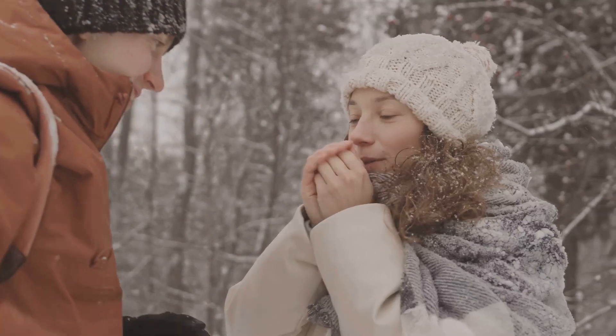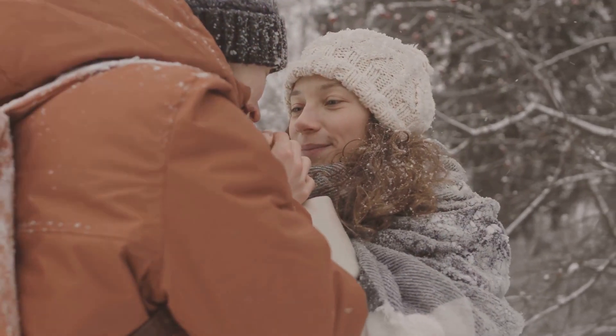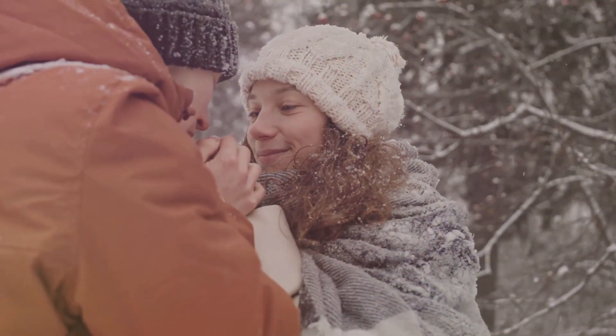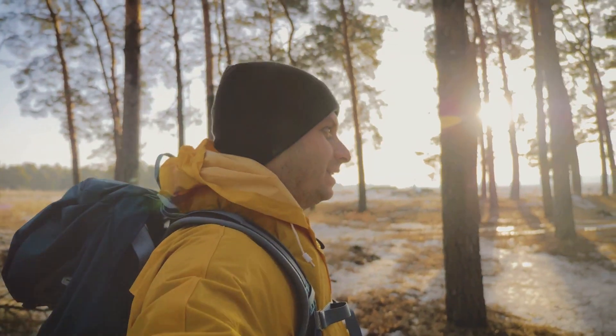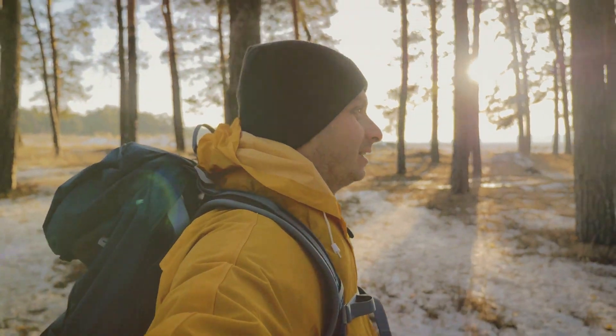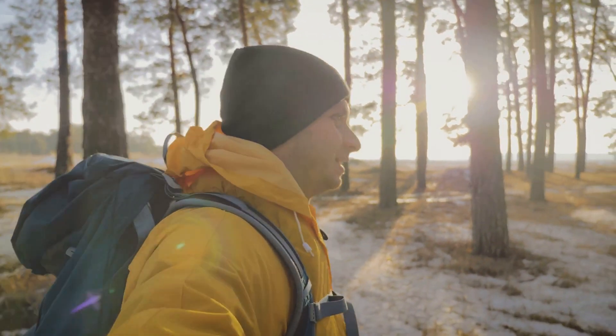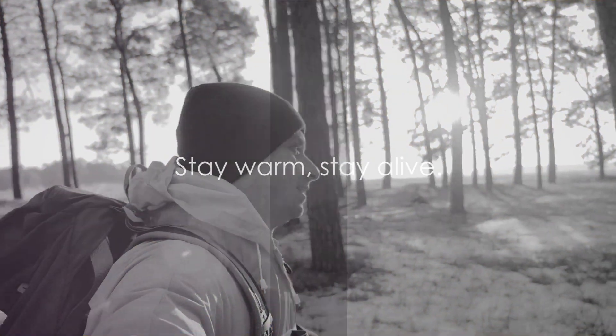Simply take a few sheets of newspaper, crumple them up to create pockets of air, and then stuff them into your jacket, pants, even your boots. The air trapped within the crumpled paper acts as an insulator, reducing the amount of heat lost to the cold. Stay warm, stay alive. Until next time, be prepared, be safe.